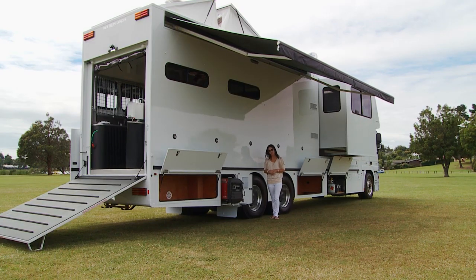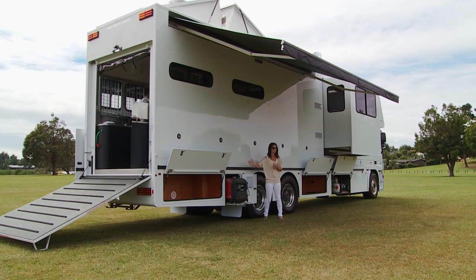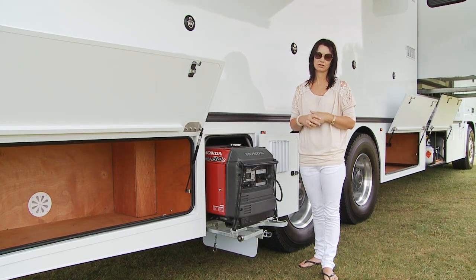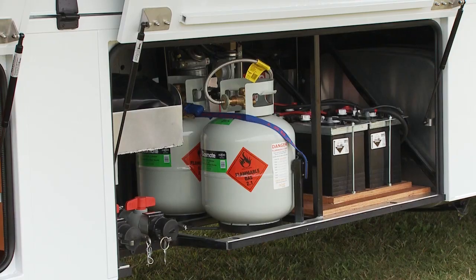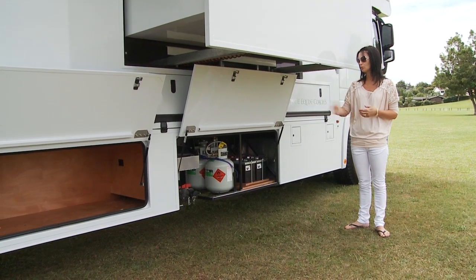Storage is really important — you're sometimes away for a whole week at a time or more if you're going from show to show. So we use all of the available space underneath the truck. On the right hand side you've got many lockers. This truck also comes with a three kilowatt generator with an automatic start so you can turn on the power from inside the truck without coming outside. To make use of the space underneath the slide-out we've got the batteries, gas bottles, and also for your waste, grey and black water.